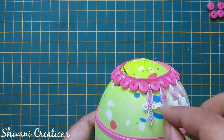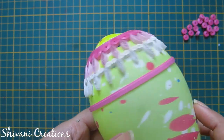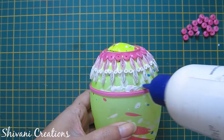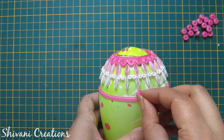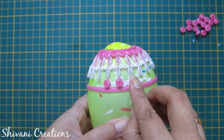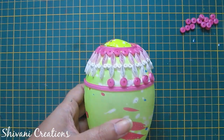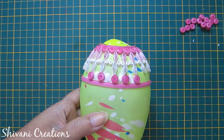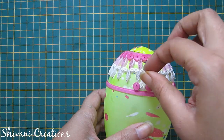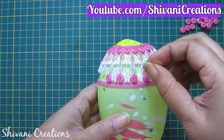Similarly I will continue this process. Now add a little glue between these two leaves and add small tight coils on both sides of the leaves. Complete this process around the balloon. Now again add a little glue to the bottom part of the leaves and add pink color tight coils. Also add white color arrow shapes between these tight coils.